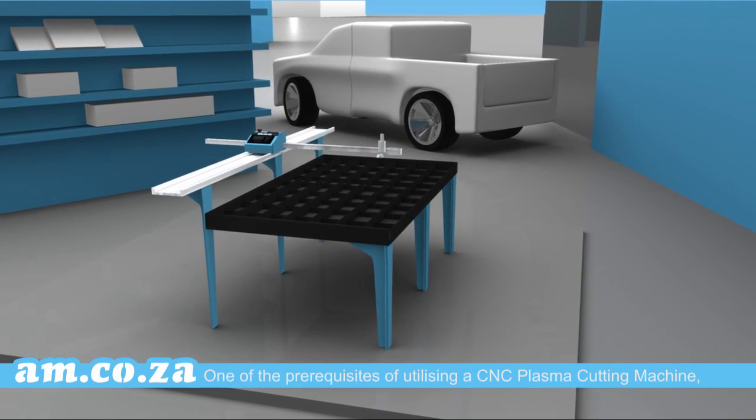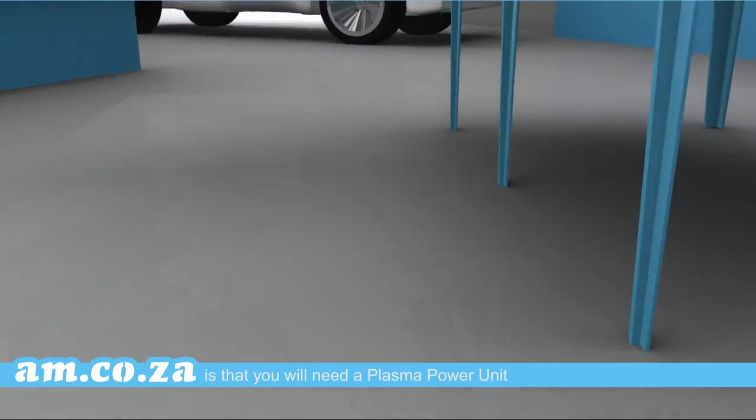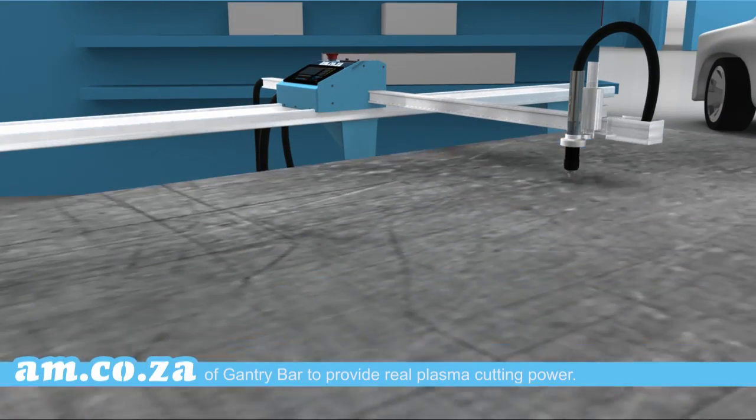One of the prerequisites of utilising a CNC plasma cutting machine is that you will need a plasma power unit with a lead and cutting torch that is mounted on the end of the gantry bar to provide real plasma cutting power.